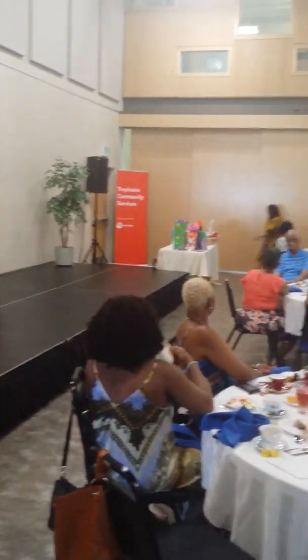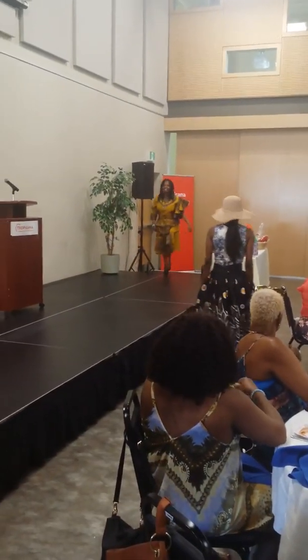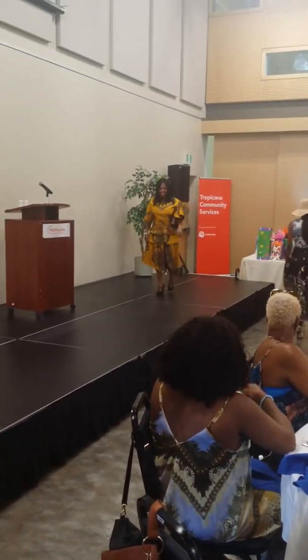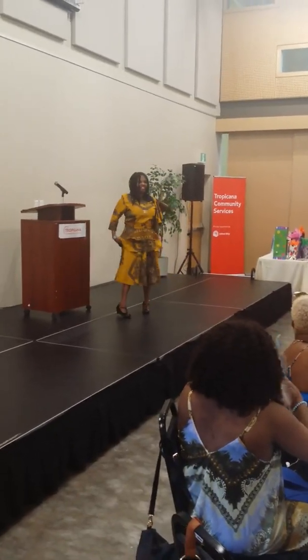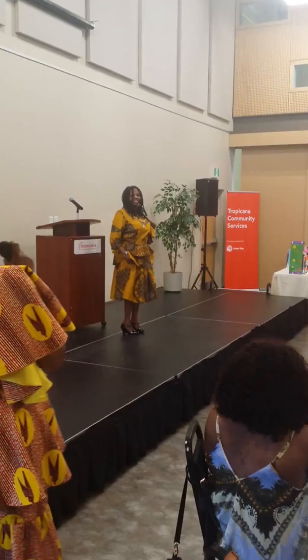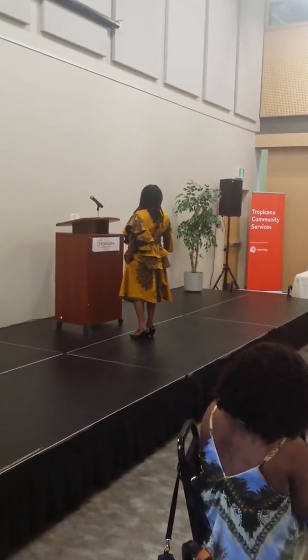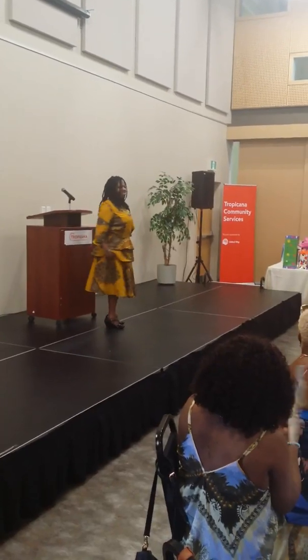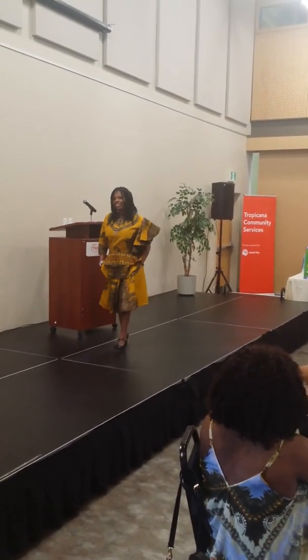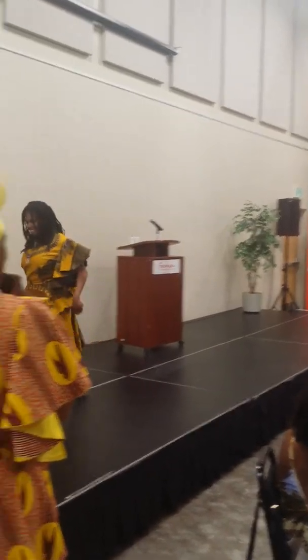Next, we have our wonderful model coming up. We can order the blouse by itself and the skirt by itself. The skirt has pockets. It's a peplum top with half sleeve and half peplum. Beautiful top with a pocket. You can order it separate, and of course it will be on our website very soon.